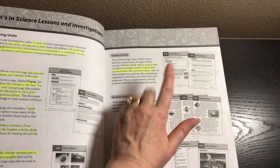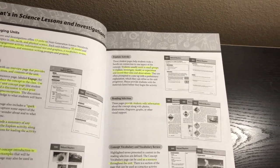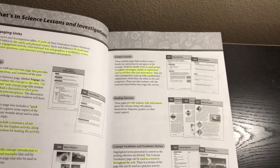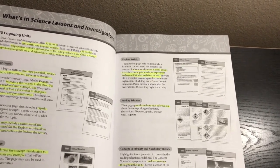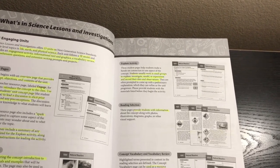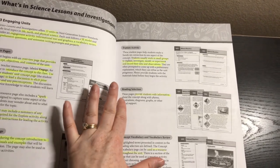Then there's an explore activity. Here's where it gets a little tricky for homeschool use, because these activities are designed for small groups. However, most of them you can do with one student. There is one in particular that you really can't do with just one student, but most of them you can adapt to work with just one student, so it is totally possible.